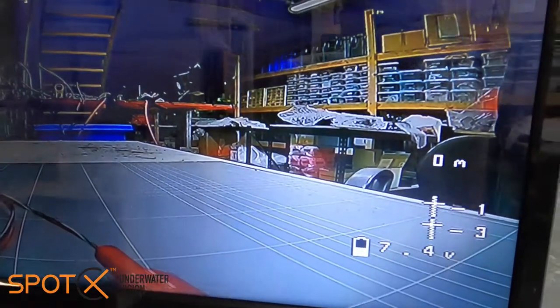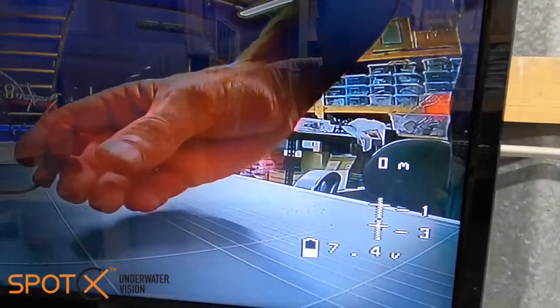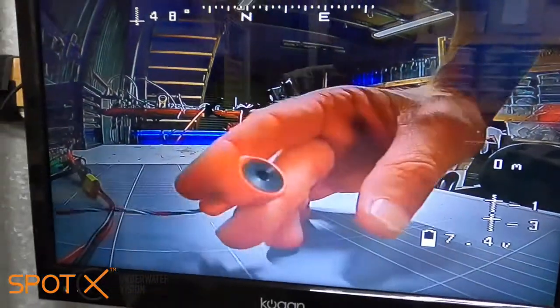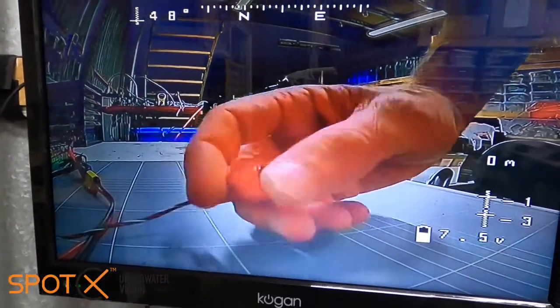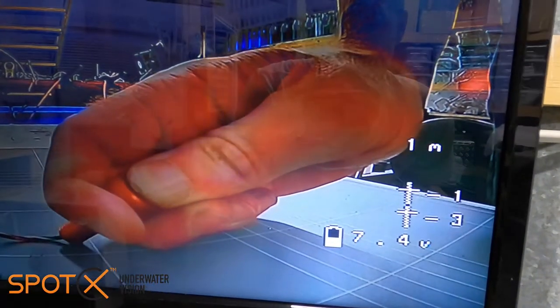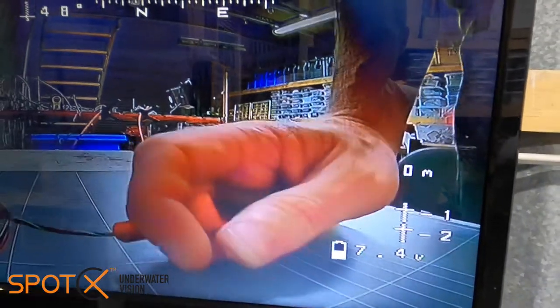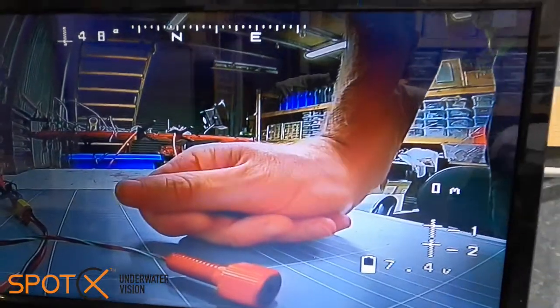The final data field we've got is our depth sensor. If we take our Blue Robotics pressure sensor and give it a squeeze, we'll see the reading change — only two meters. Pretty weak, but that's it folks, it's really easy to set up.